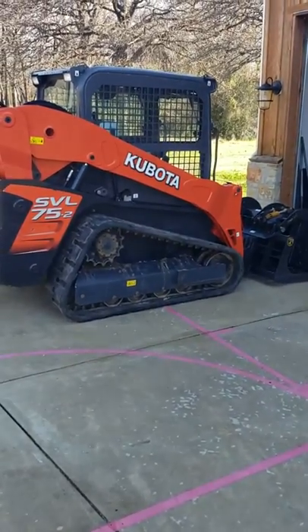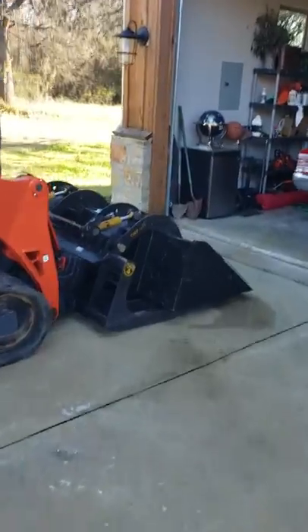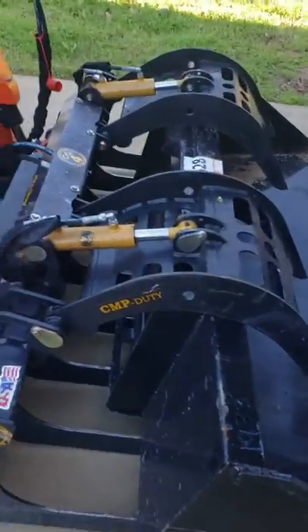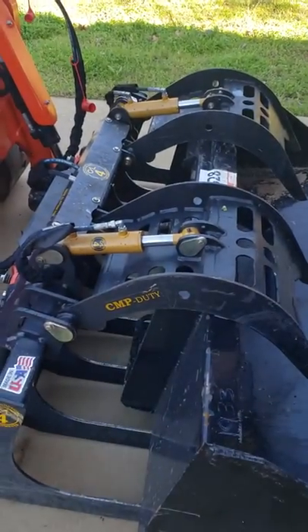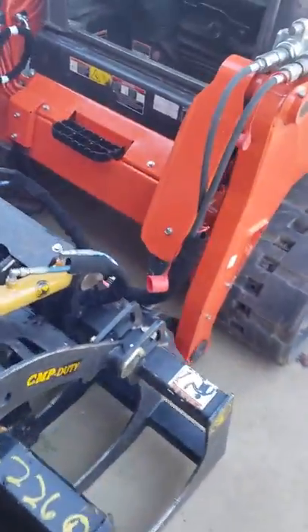Got this Kubota delivered yesterday and the guy that delivered it had the genius idea of clamping the bucket with the grappler, which was awesome — except I've never dealt with this before. I watched three or four videos, so I thought I'd make it simple to show you.